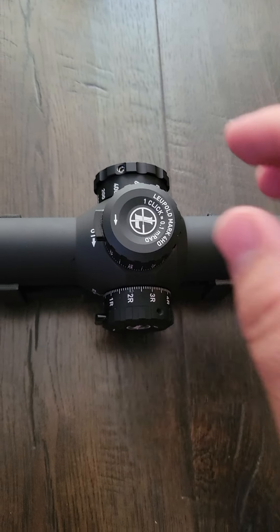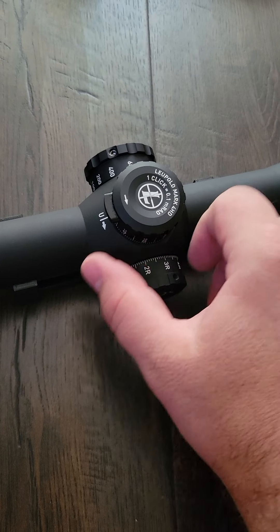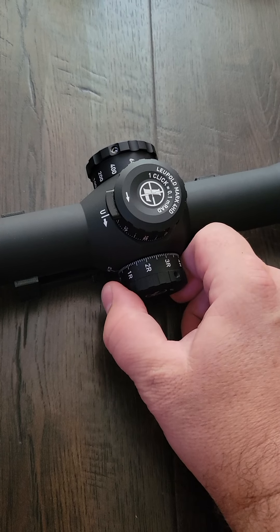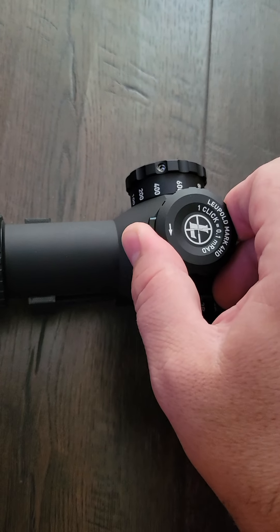This is the Leupold Mark IV. It's got locking windage with a push-button mechanism — a little bit of play, but then you unlock it. Elevation is the same deal.